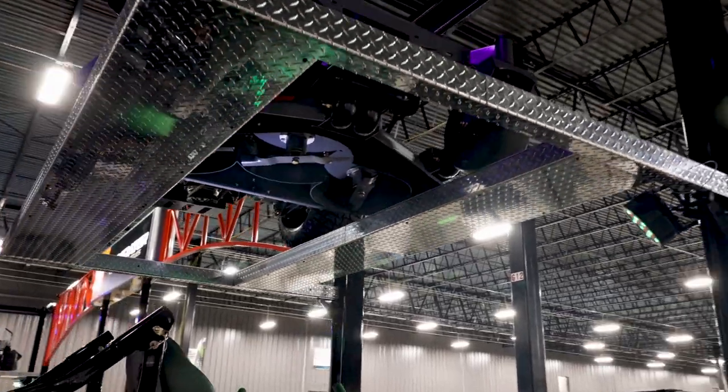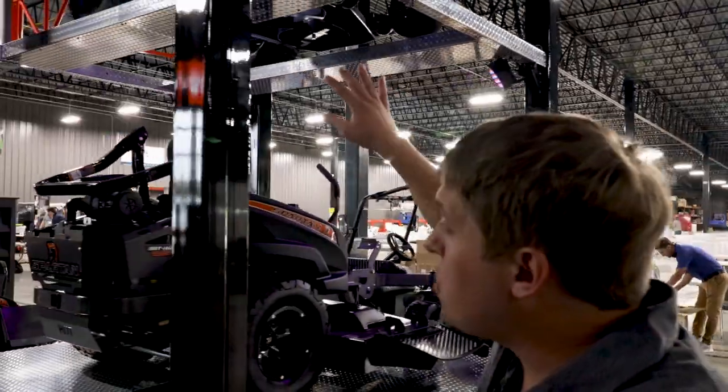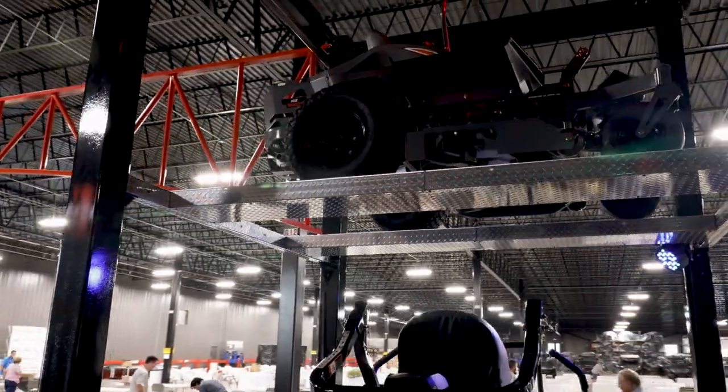They're quarter inch blades, so they're very thick blades. And this right here has the Tough Torque 400 series hydraulics in it with a charge pump.